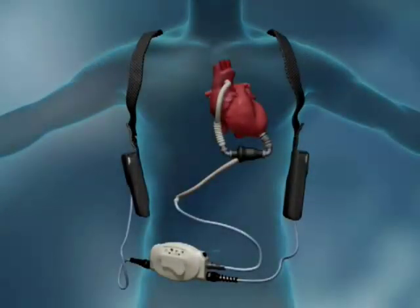The external system components of the HeartMate 2 include a small, flexible, percutaneous cable that provides power to the pump and is designed to accommodate patient activity, the system controller which controls pump operation, and the batteries, which may be conveniently worn in holsters and enable the patient to resume normal daily activities.